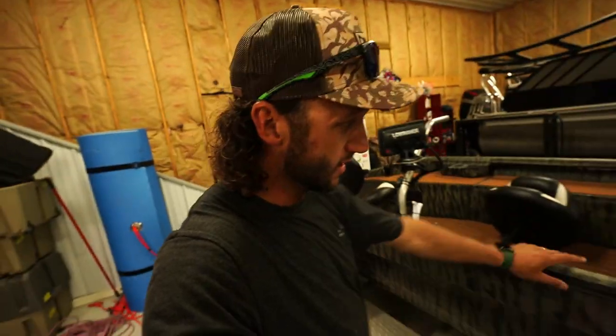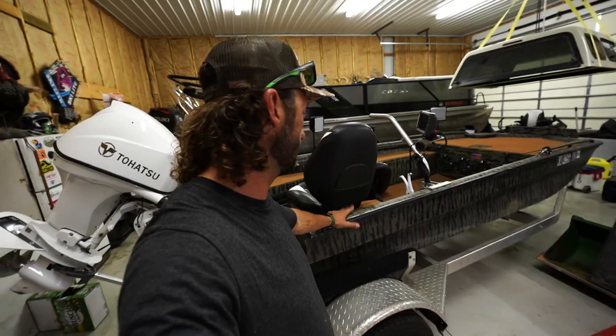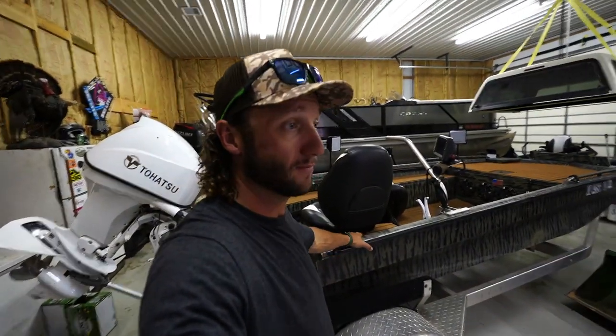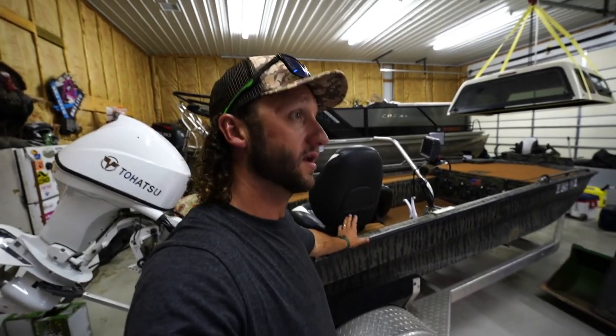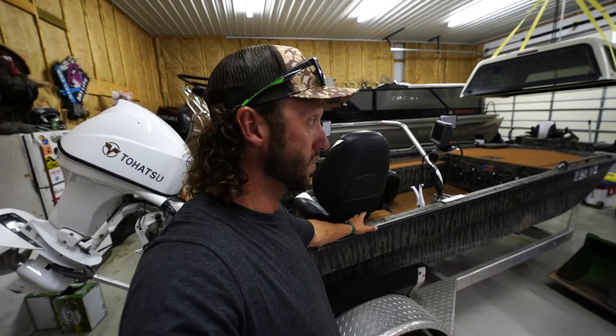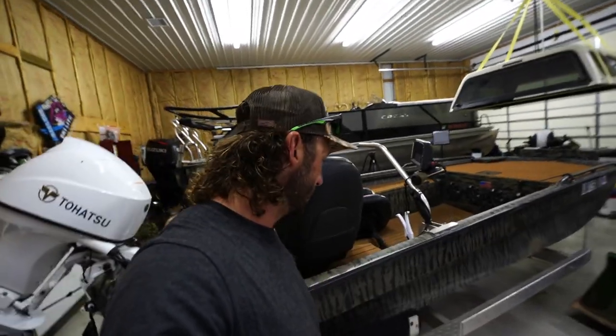Yes, a mud motor is pricey and I can't promise that'll happen. I wasn't even looking for a boat — Nick said 'you've been wanting another duck boat since you sold your last one, I don't want to sell it to anyone I don't know, so do you want to buy it?' And I said yeah, I sure do. It was a perfect opportunity to snatch a good boat from a buddy at a really good price, so I couldn't pass it up.